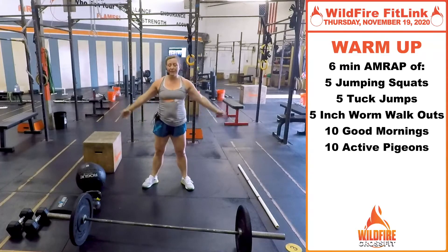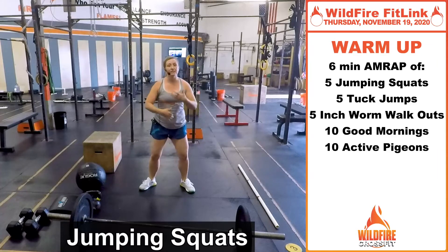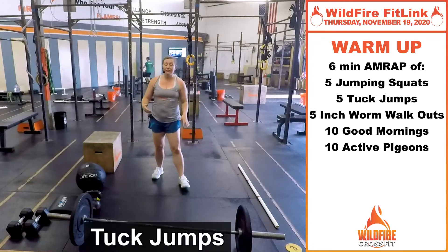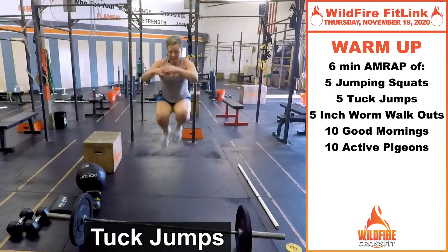You've got five jumping squats. Get down, up, get that good movement going. Take your time going down slow — stretch out that squat and then come really powerful out of the bottom to get that jump. Then you're gonna do five tuck jumps. Work on getting those knees up as high as you can for five.